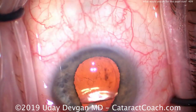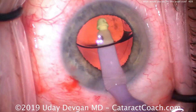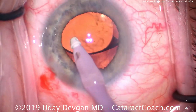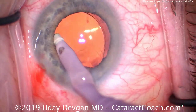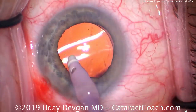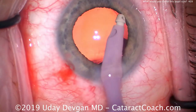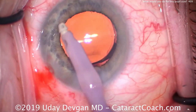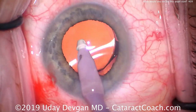With the I/A probe, we go inside and remove all the viscoelastic. Notice again the infusion pressure expands the pupil. We can see quite clearly that there's a good overlap of the edge of the optic by the capsulorhexis, and we can see there's no residual lens material or cortex remaining in the eye — just removing more of the viscoelastic and setting up the lens.